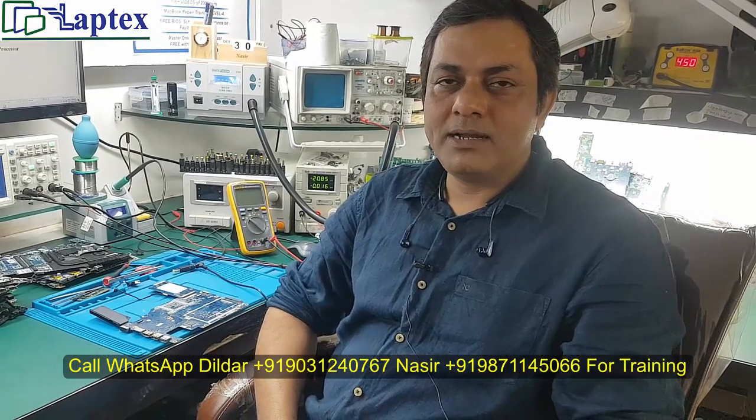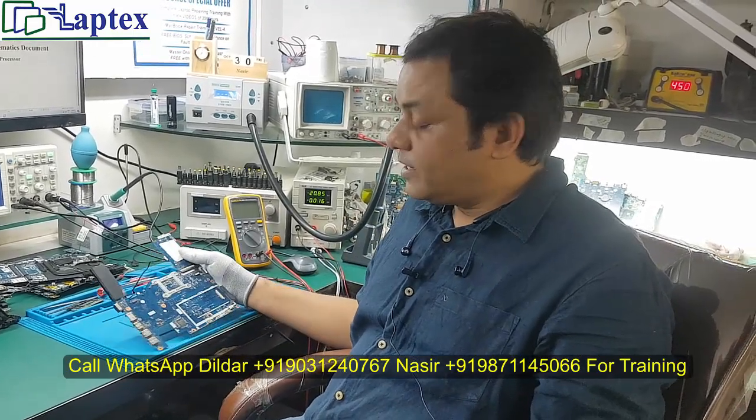Hello friends, welcome to Navtex. My name is Nasir and along with me Dildar sir is here. Now we have a case study of Lenovo.